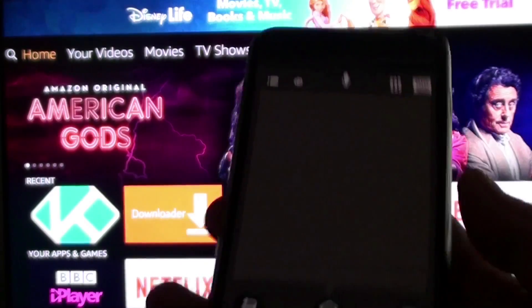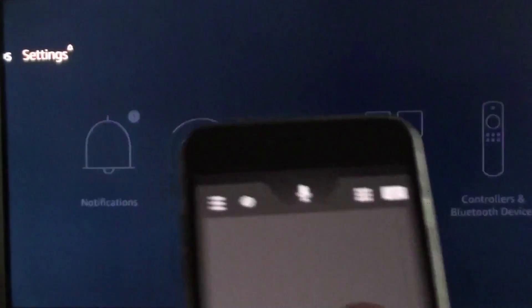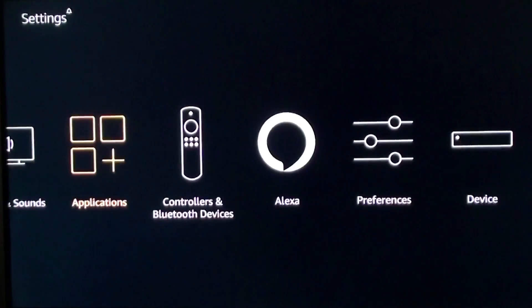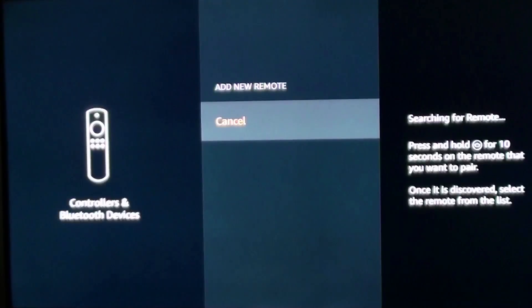Using the app, scroll along to Settings. Go down to Settings and then look for Controllers and Bluetooth Devices. Click on your screen on the pad to go into that and follow the instructions on the right-hand side of your screen. It will be searching for a remote control.